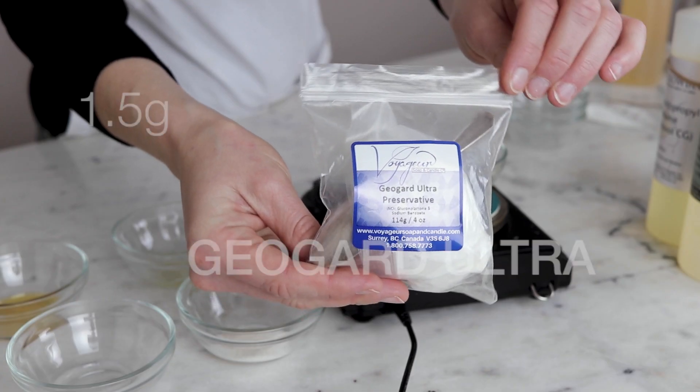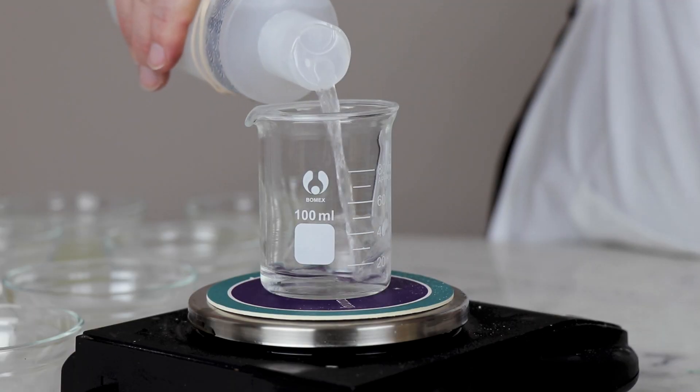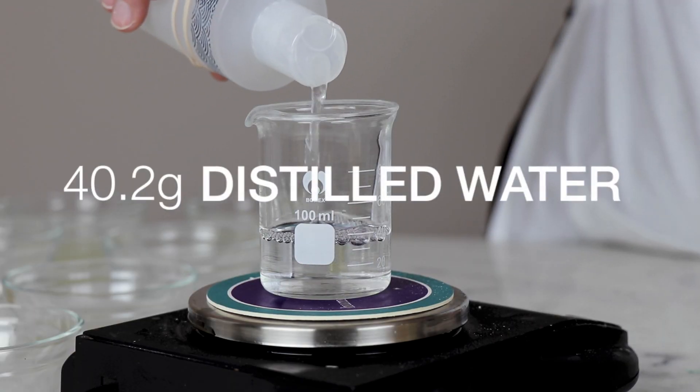The entire formulation is preserved with 1.5 grams of GeoGuard Ultra, which also lowers the pH. And our last ingredient is distilled water — you'll need 40.2 grams of it.